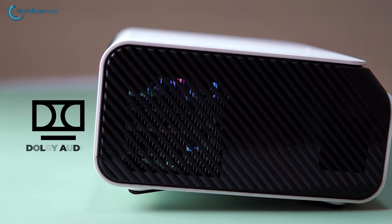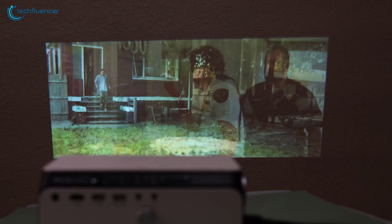On top of that, the Dolby Audio speakers added more to the immersiveness given how good it sounds. Don't believe us? Listen for yourself.